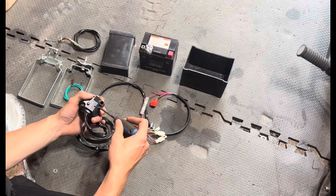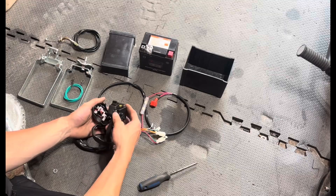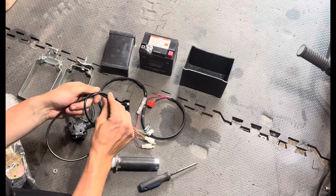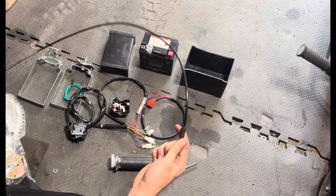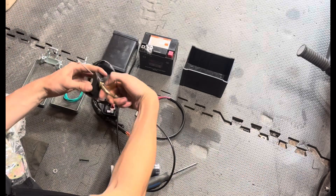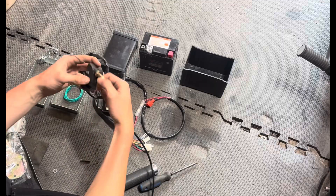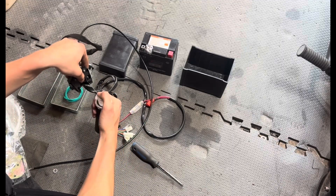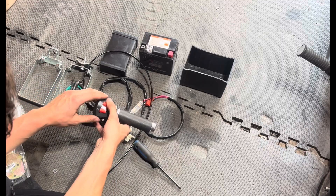Moving on to the actual throttle housing itself, I'm just going to take these two screws out. Once we get that out we can install our cable — here I'm just testing out the grip. One thing I did notice with this kit is that the cable is super short. If your bike is a race style with low bars it may be fine, but if you put this on a cruiser that throttle cable may be too short, so I recommend for bike builders to include a longer cable.